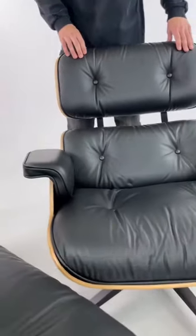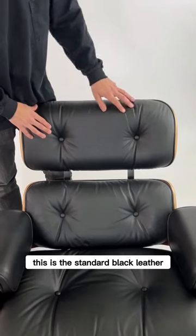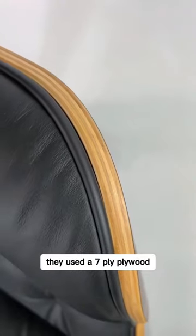It's a sustainable type of rosewood since the Brazilian was put on the endangered species list. This is the standard black Austrian leather seven-ply plywood off the Neemes lounge chair.